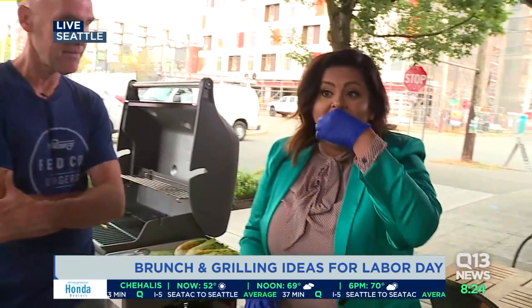We'll do that coming up next hour. In the meantime, I'm going to eat some of these. And the lettuce — maybe the lettuce. More grilling tips coming up next hour. Back to you, we'll be right back.